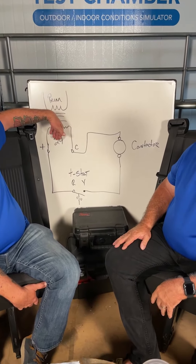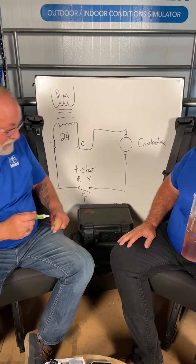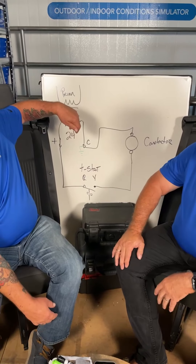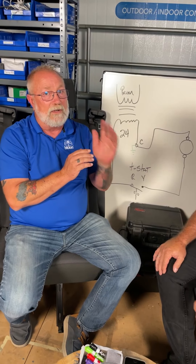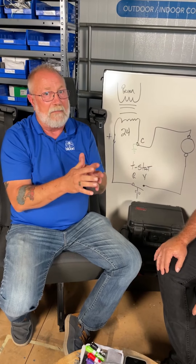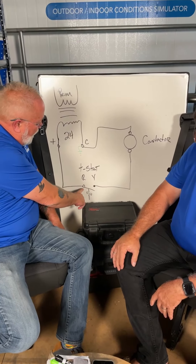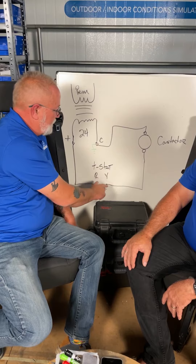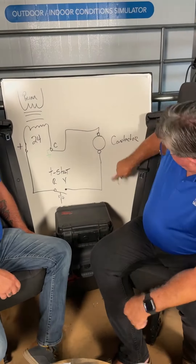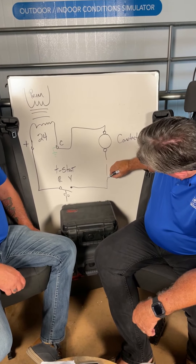Same principle: primary voltage, transformer, 24 volts. A lot of guys say 'I'm reading 24 volts between R and Y and my cooling's not coming on.' Here's why: if you read from R to Y and the thermostat is not closed, you're going through the contactor coil back to common, so you would read 24 volts.